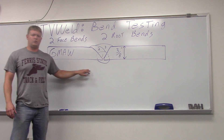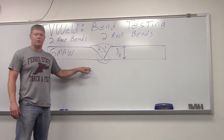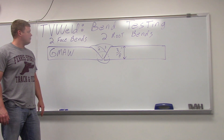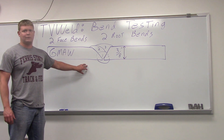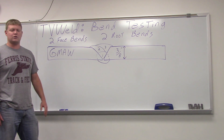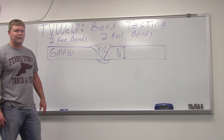In order to do a bend test, you have to first pass a visual test. I'll get the code out and we'll look at the VT criteria and make sure it passes a visual inspection first. I'll also pull out the bend test criteria so you can see how to actually do the bend test and evaluate whether it's acceptable. So we'll get out in the lab and get this going.